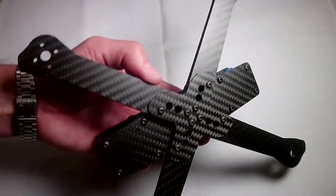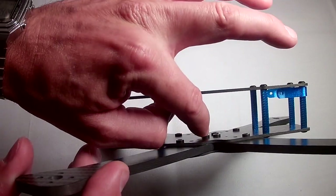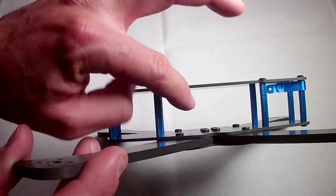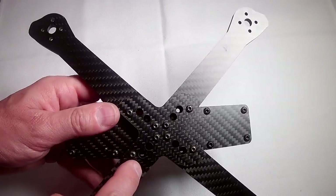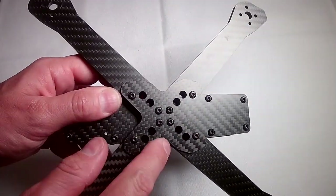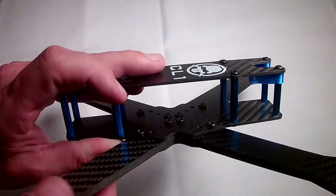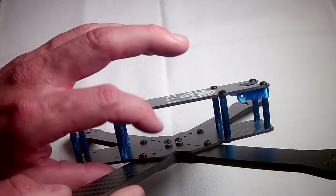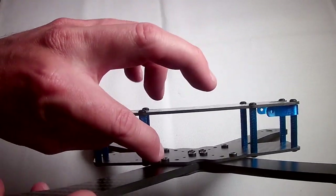Another thing is this mid plate — it is all one piece and you can see these little spots that stand up. These are built into the frame and they are little threaded grommets, and that is what your arms screw into. The screws go right through the bottom plate and the arms, and screw directly into the mid plate via those threaded grommets.